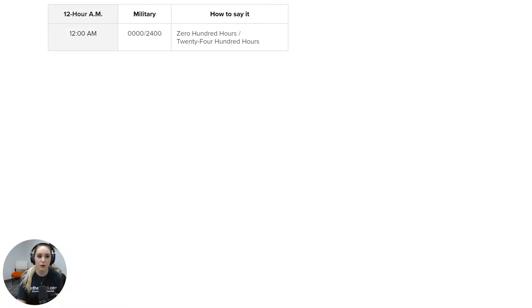So here's an example: for 12 a.m., how would you write this in military time? You would write 12 a.m. as 0000 or 2400, and you would say this as zero hundred hours or 2400 hours. The reason there are two options is because both are acceptable — zero hundred hours typically indicates the start of the day, while 2400 hours indicates the end of the day.